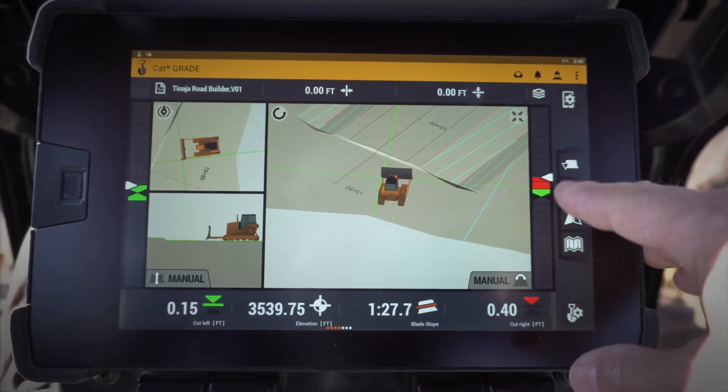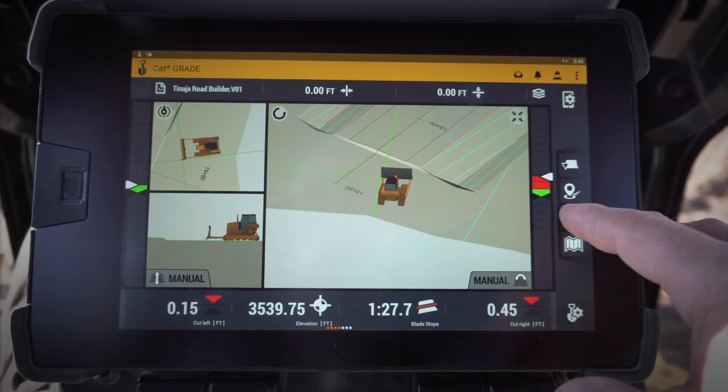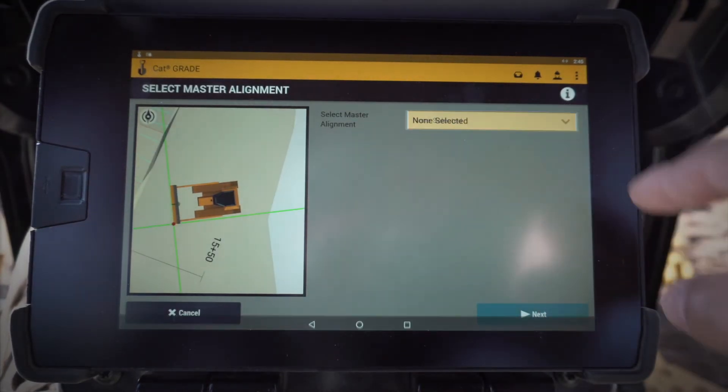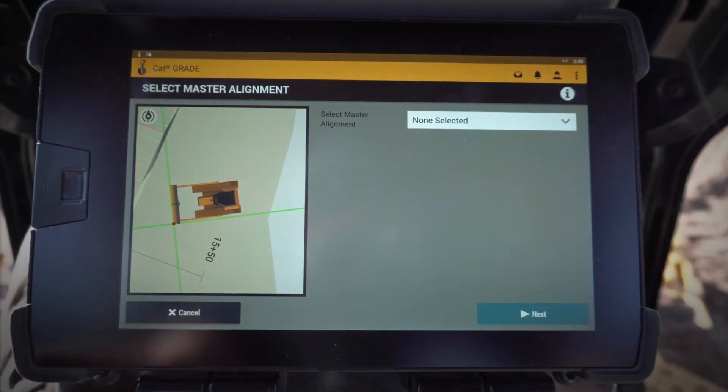This is my log a point — so if I want to create a point and log it out there, I can do that by clicking and holding on that. This one here is my lane select, my master alignment, so I can go in and select a master alignment and then use that for guidance.